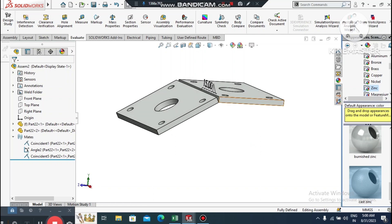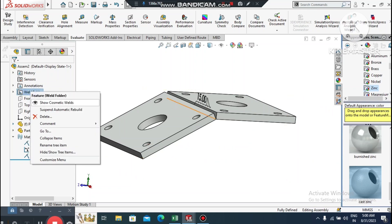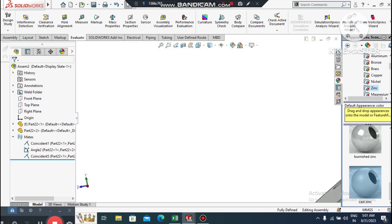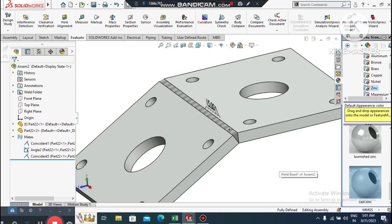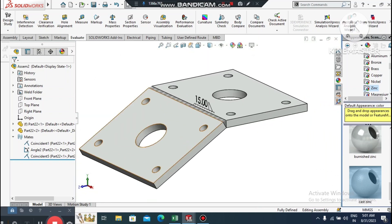The 15 mm building fillet width has been applied. To view it, go to the Weld folder and select the cosmetic weld. You can see how the building fillet is applied between the two parts. I hope you enjoyed this tutorial — thanks for watching!